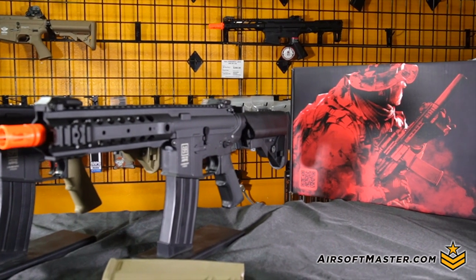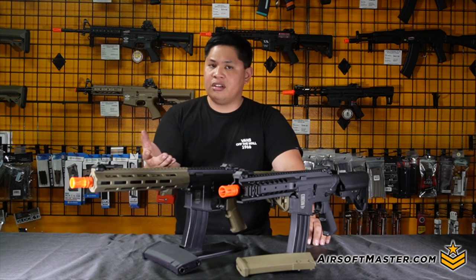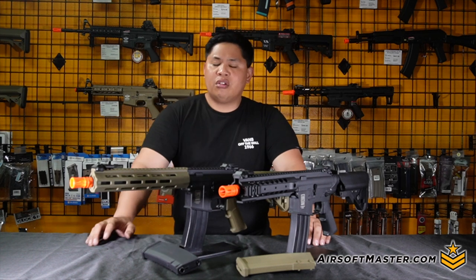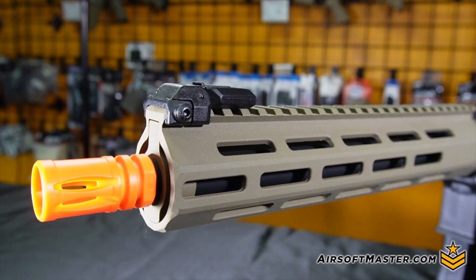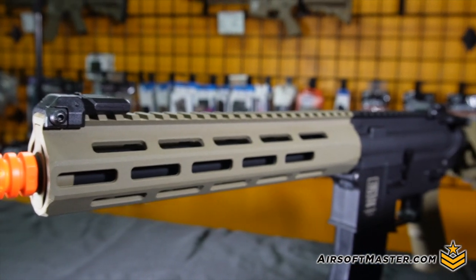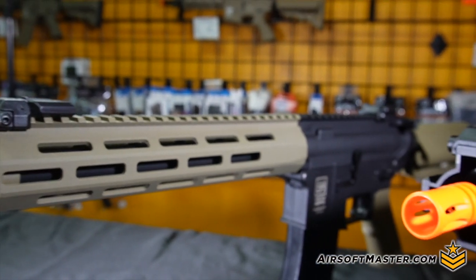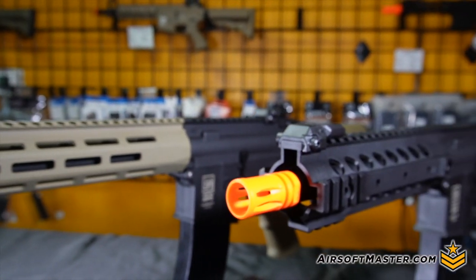Let's talk about the barrels up front. In the United States you're going to have the standard orange flash hider, but underneath it is a 14mm clockwise threading. The rail itself is where things get interesting — the CQB type has Picatinny rails at the three o'clock, six o'clock, and nine o'clock positions.